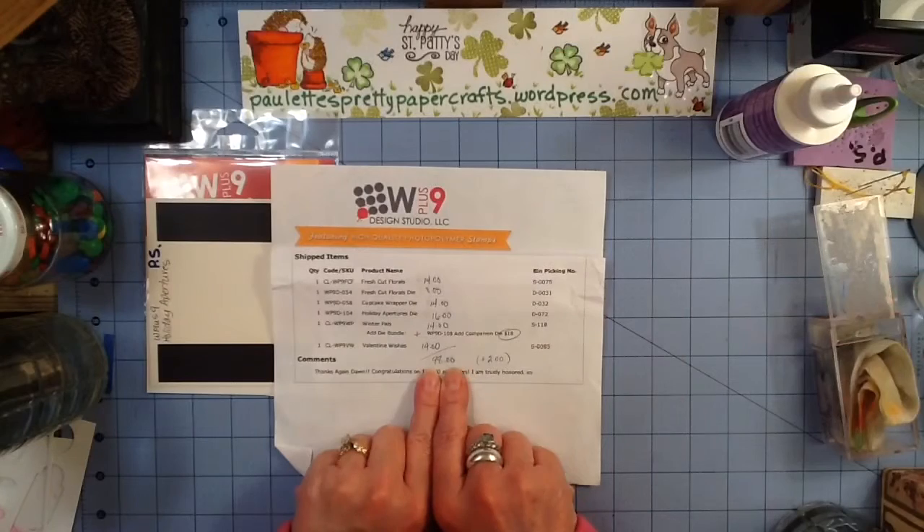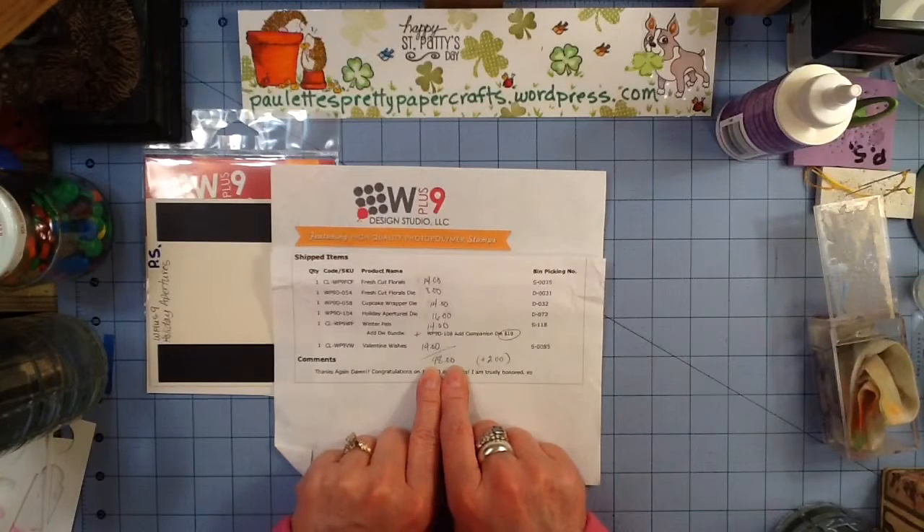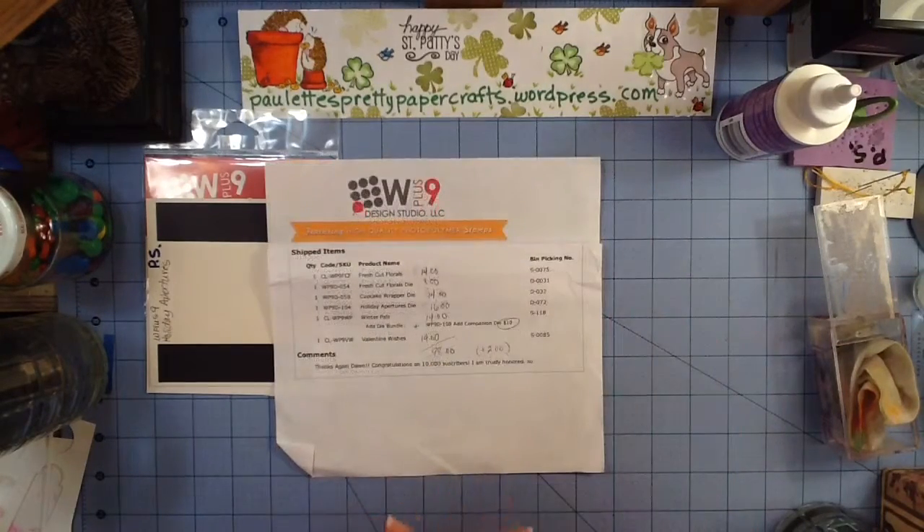My total came to $98. I qualified for the free shipping. Thank you, Dawn Woslegel. I am truly honored and blessed with this gift certificate.